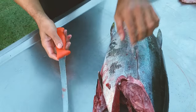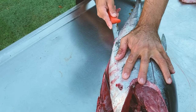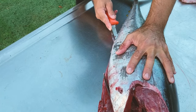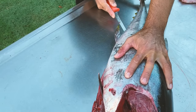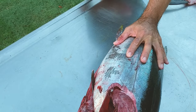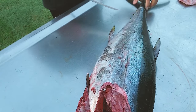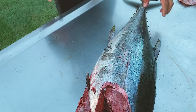Do the same on the bottom, starting just at the bottom of the belly. You can even just cut straight across — no need to worry about this bit of meat because it's not really going to be that great.